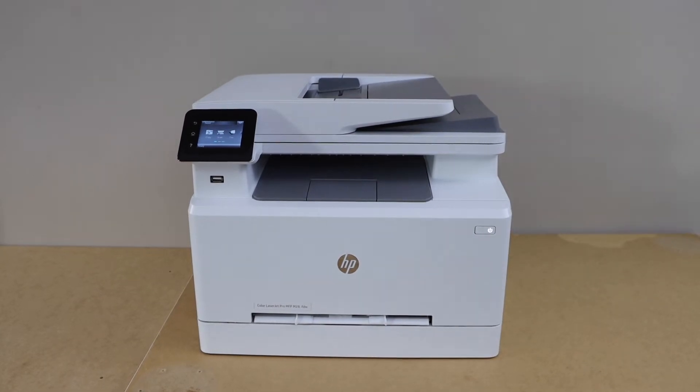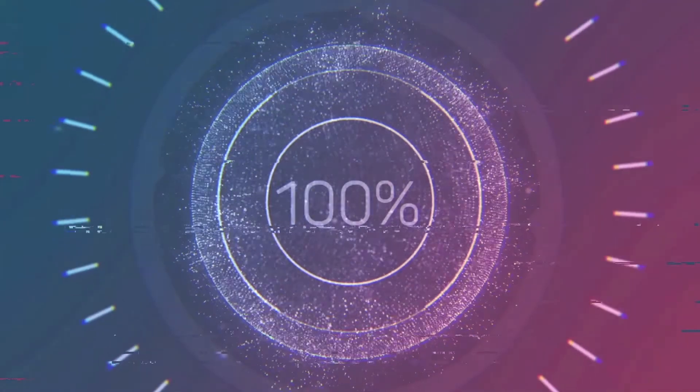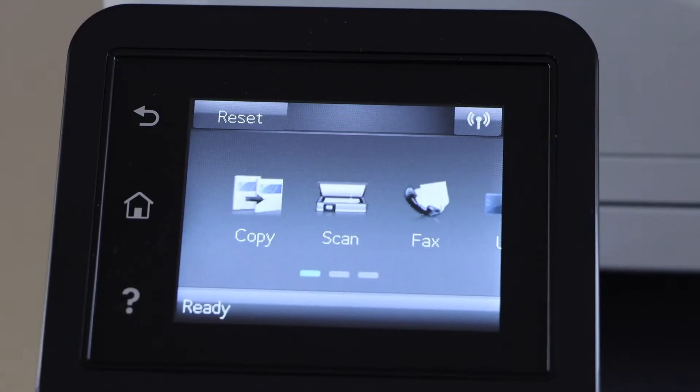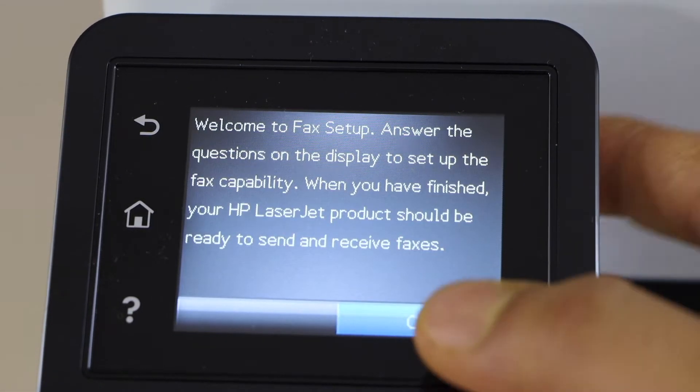In this video I'm going to show you how to set up the fax of your HP Color Laser Z Pro printer. Go to the printer control panel, click on the fax setup, click yes to set up, and press OK.